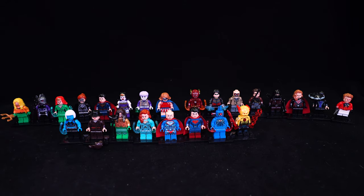On the back left we have set number X0189 containing figures 839 to 846. On the back right hand side we have X0188 containing figures 831 all the way to 838.